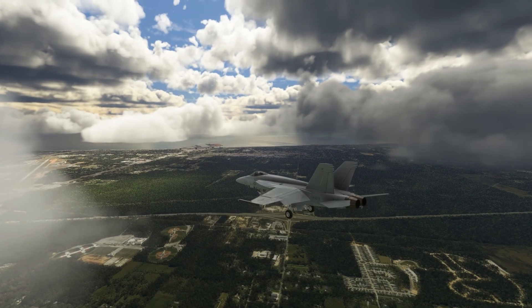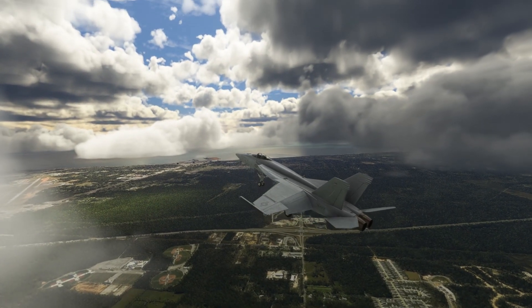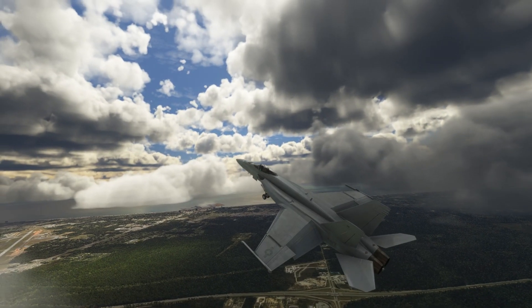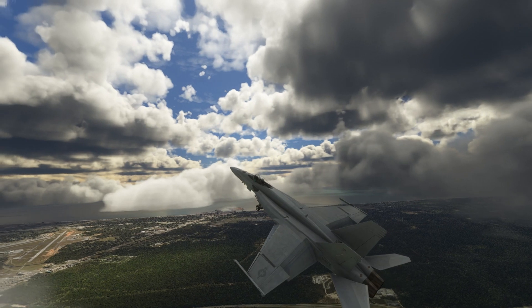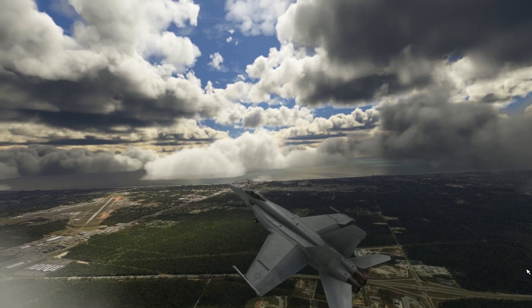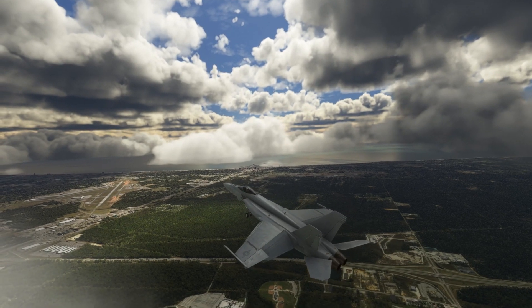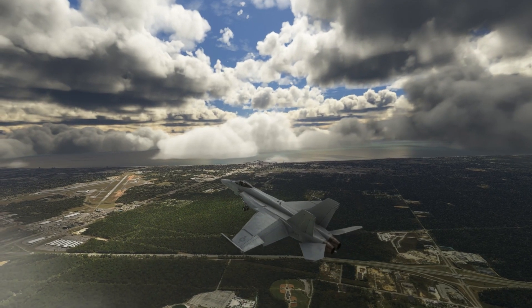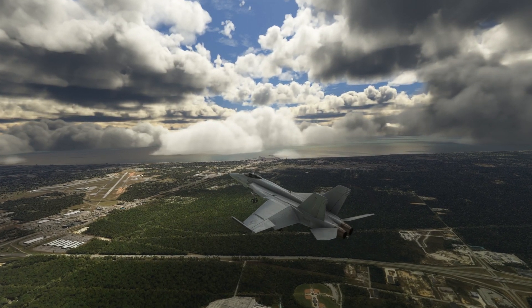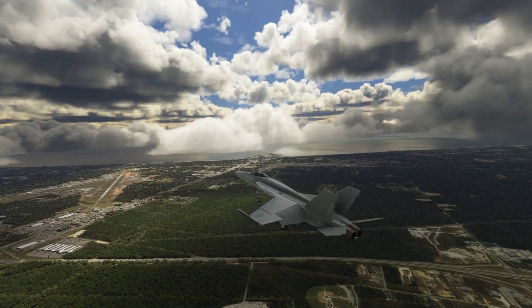I'm going to do something a little different. You ever seen an F-18 land in slow flight? Here it is. No. No.